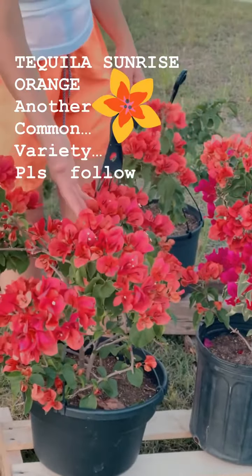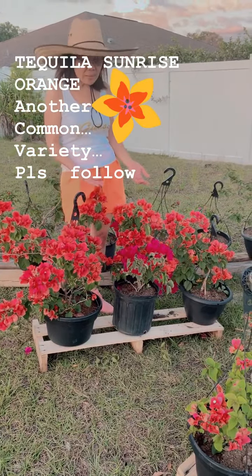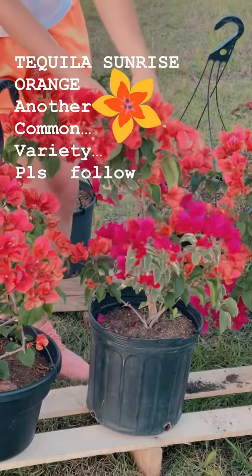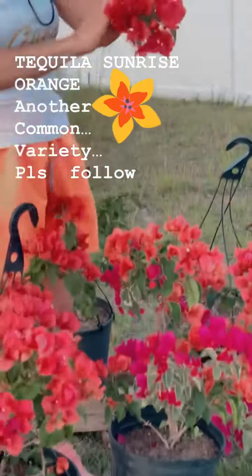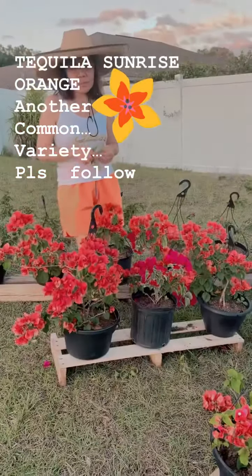Same old thing — after it stops blooming in three months, do hard pruning and it will give you more flowers. Prune it like this, cut the branches, and they will sprout beautifully again.